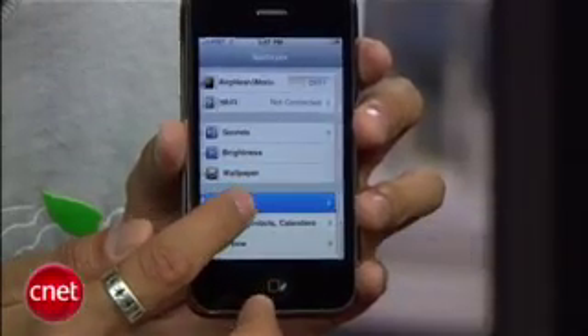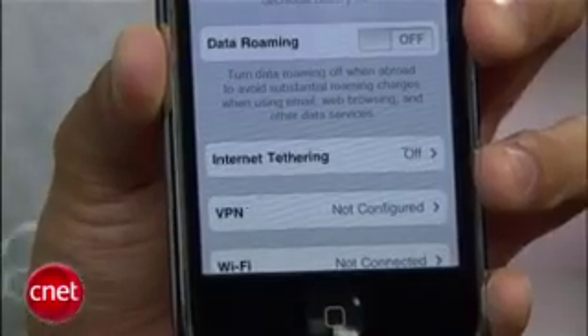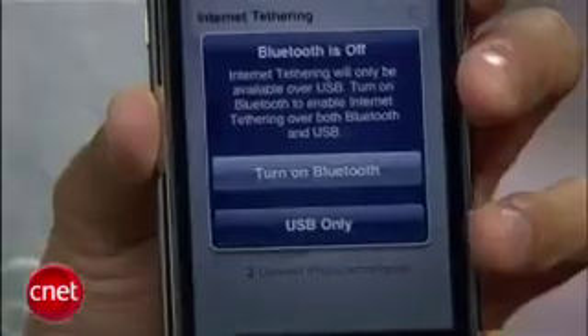Once that's done, we'll go to the home screen, jump to our settings, then general, then network, and you'll now see an internet tethering option. To activate it, turn it on, and you have the option to tether over Bluetooth or a USB cable.